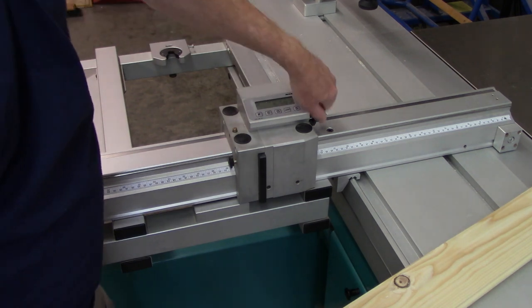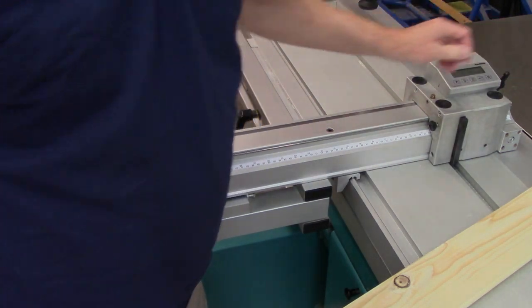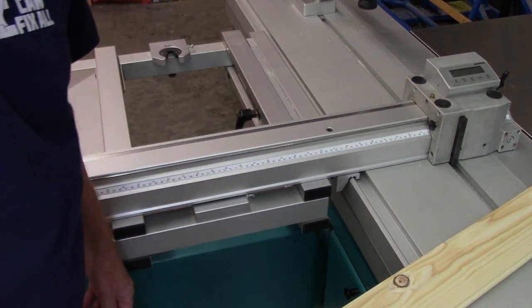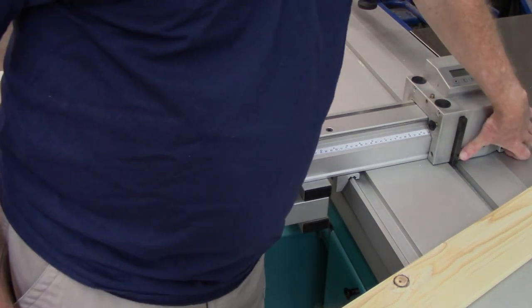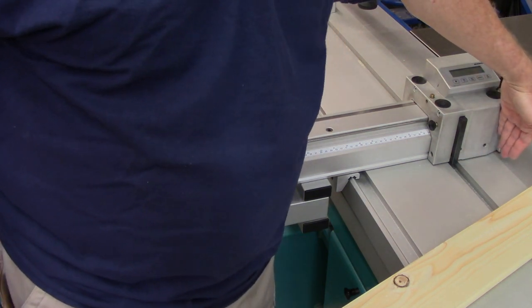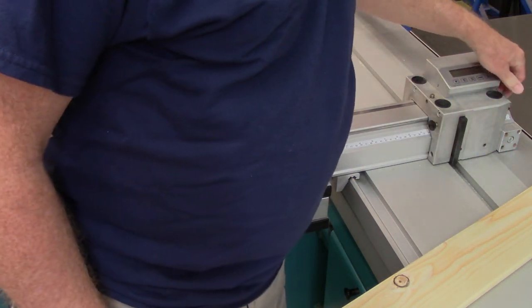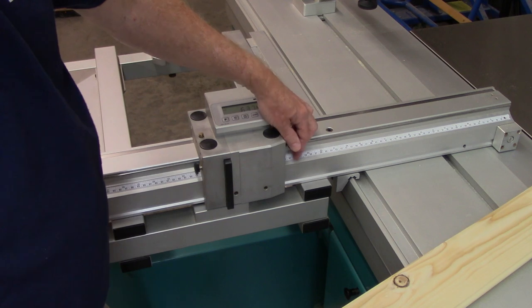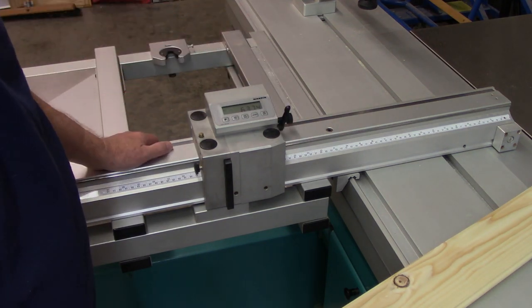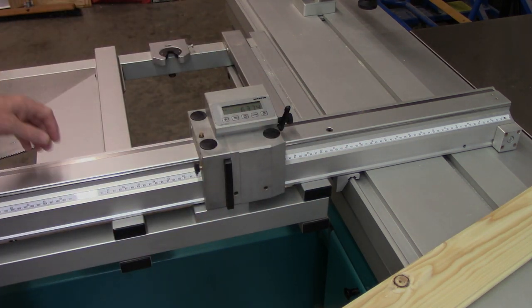The disadvantage to this system is once you get all the way over here, you're limited — you can't position your fence stop way over to the far side. That's kind of a nuisance. But since I built the Fritz and Franz jig, it's not that much of a nuisance anymore, because when I'm doing small stock I'm never using this stop system — I'm using the Fritz and Franz jig.